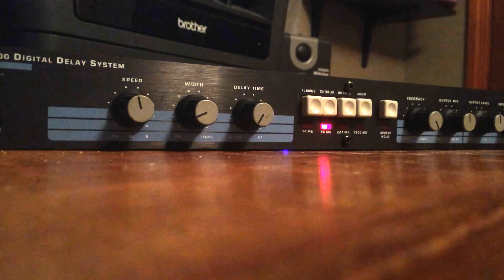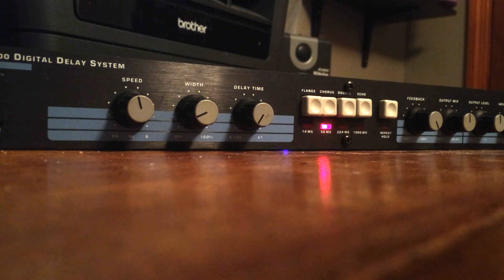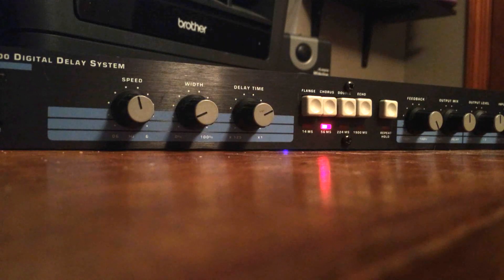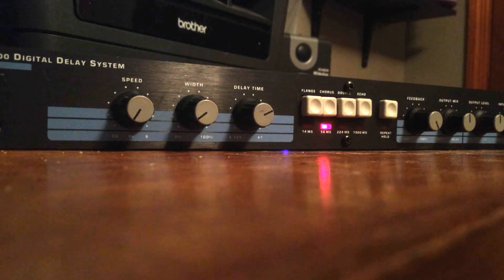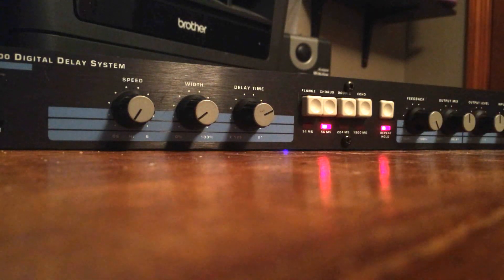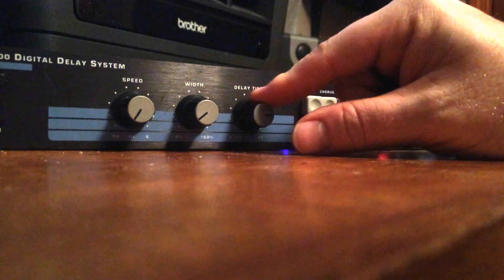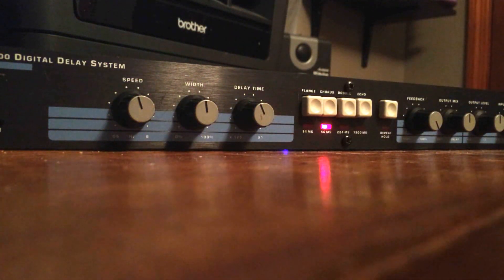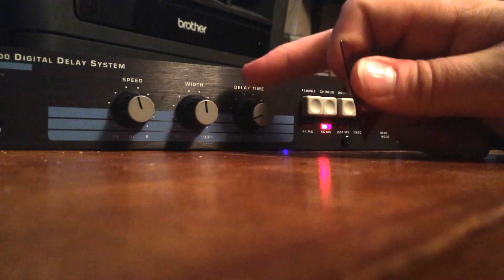Now let's move on to chorus. The chorus has a little bit more of a wetter sound, but it's still somewhat similar to flange. You can change the delay time to give it an even crazier wet sound, and the width and speed affect this of course. If you turn the delay time down a lot, it's really almost just like a very tight delay — almost a spring reverb sound. Putting it on hold, you can see the chorus effects clearly.